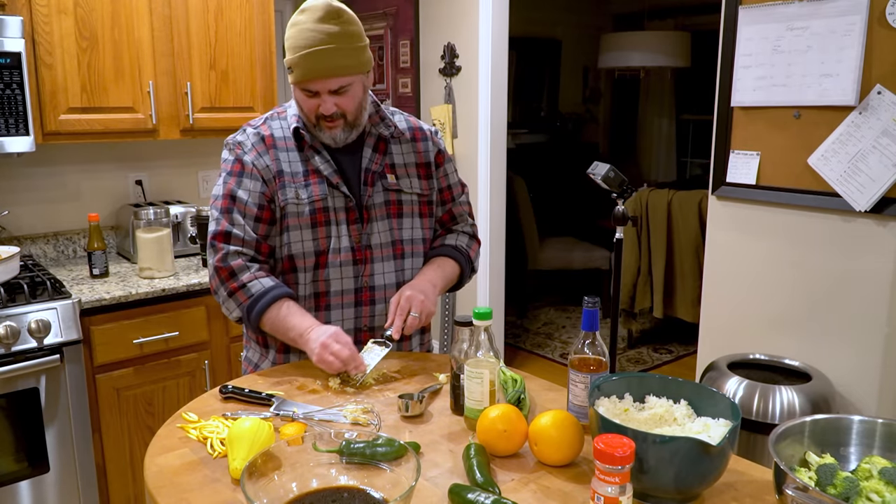I'm kind of just running out of room, so I'm going to come back across the front here. We've already got some moisture gathering on the top. We're going to start flipping all these. Those are ready.